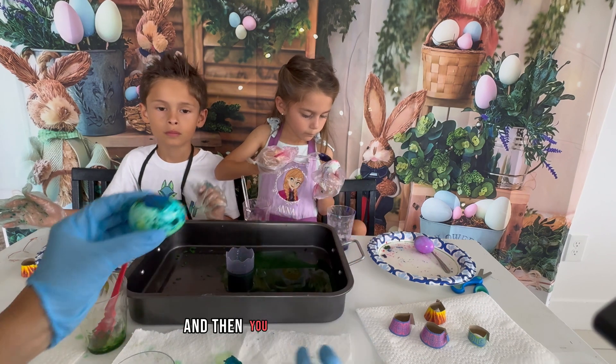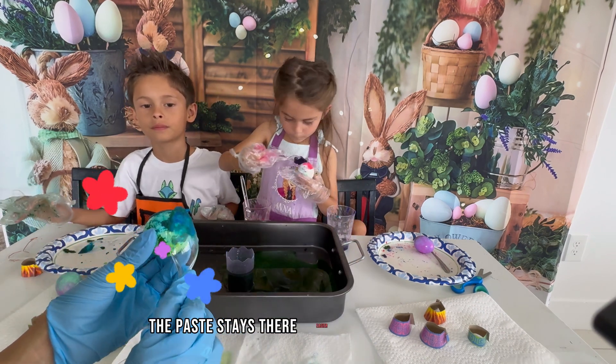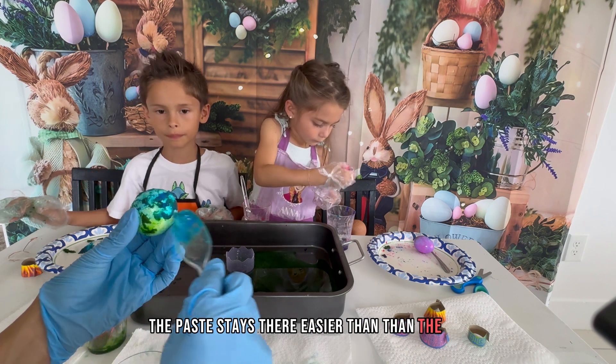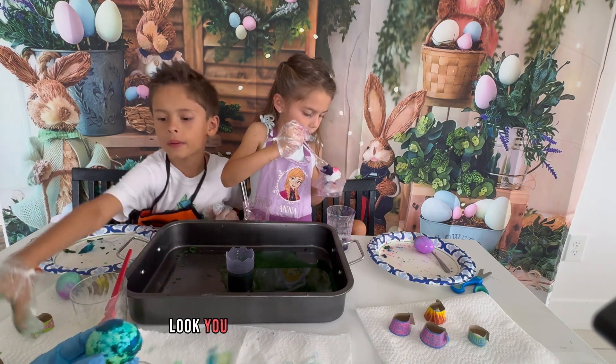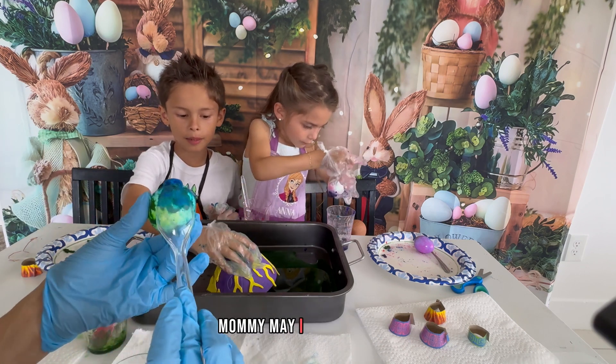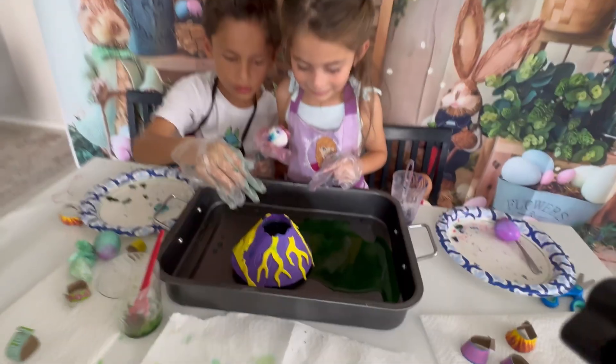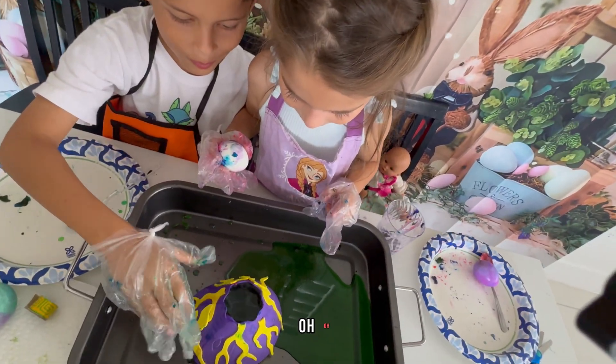So you put it in and then you use your fingers and then the paste stays there easier than the spoon. You use the spoon to get the paste out. Look! It's awesome! Explosions!